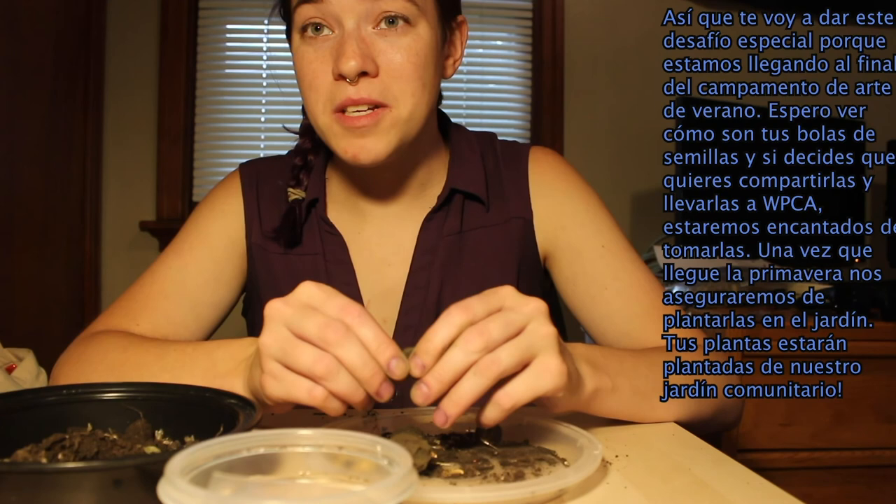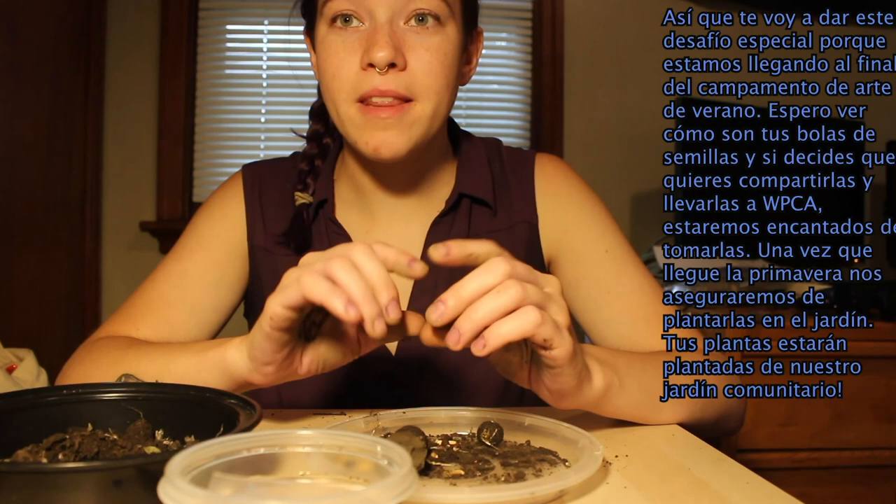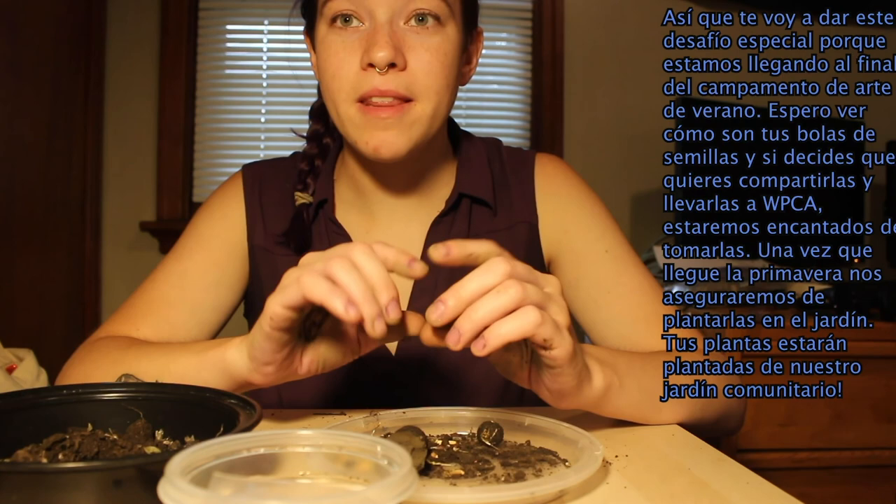I look forward to seeing what your seed balls look like. If you decide that you want to bring some of them in to share with WPCA, we'd be happy to take those, and once next spring comes around we'll make sure to plant them in the garden so your plants are going to be a part of our community garden. Thank you all very much and have a great day — see you next time.